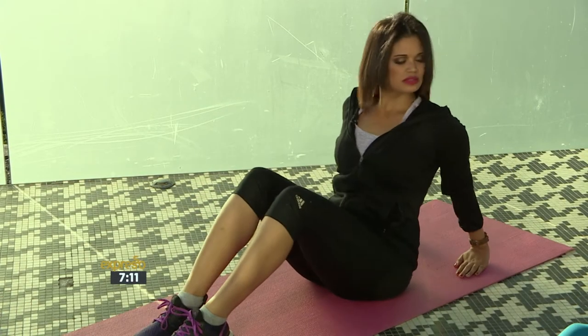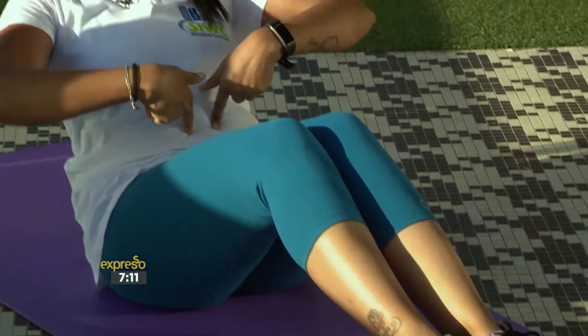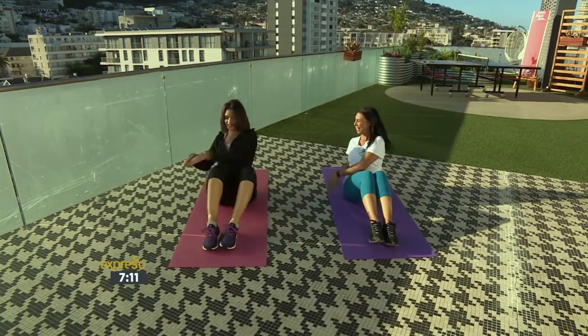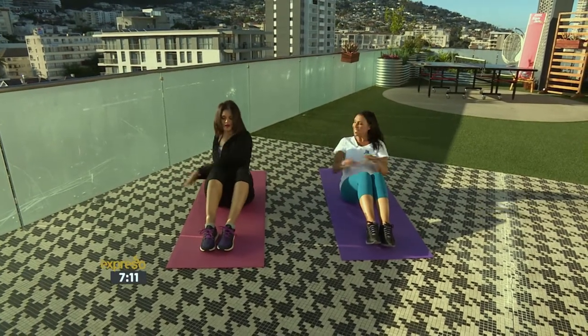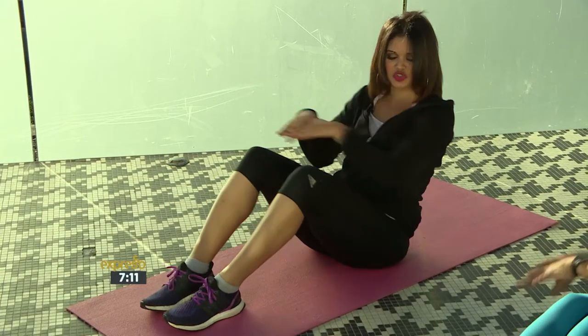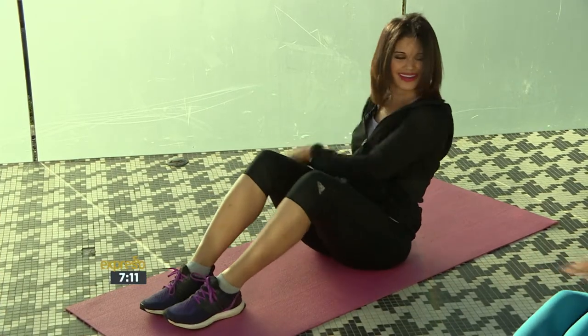Then we're going to change it — go up straight, activate the core, lean slightly back, and side, side, side, side. I love that this is something you can do in the comfort of your own home. If you hear a Christmas carol at the grocery store, you can also do a little squat or something, but this won't be appropriate while you're picking up the tins.